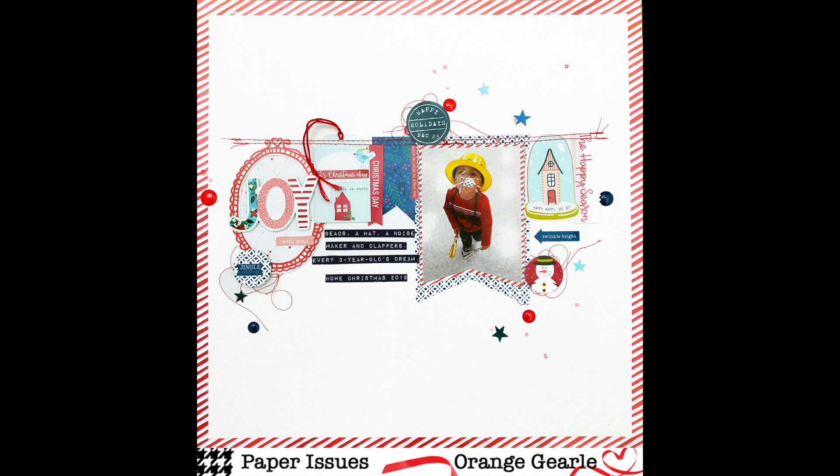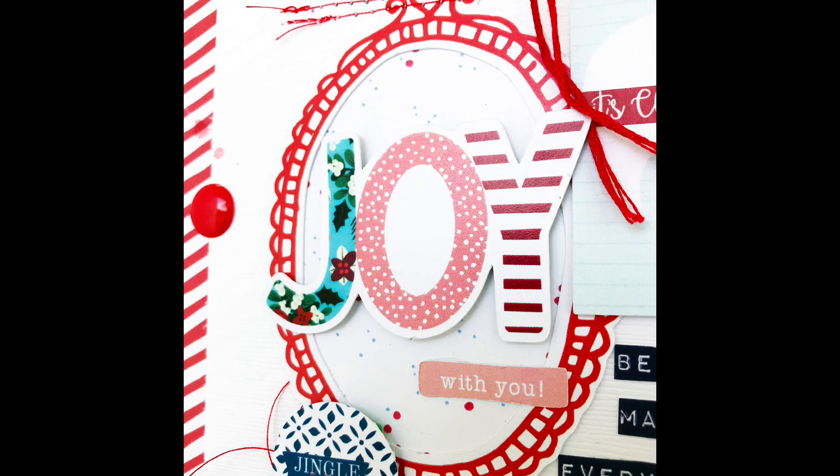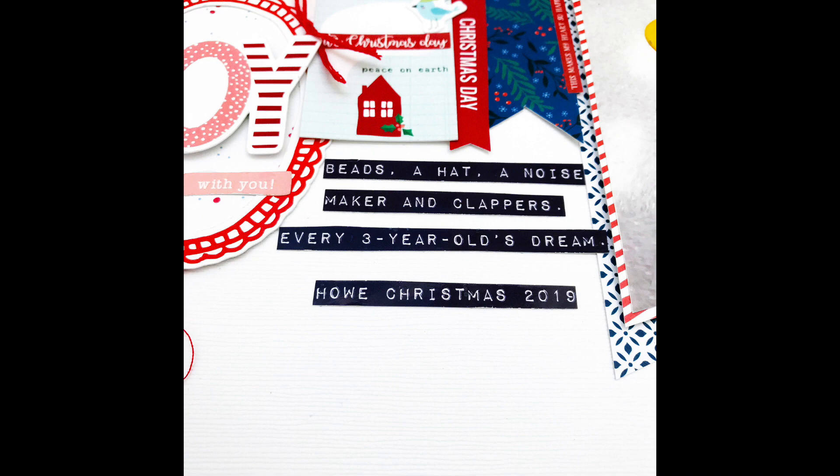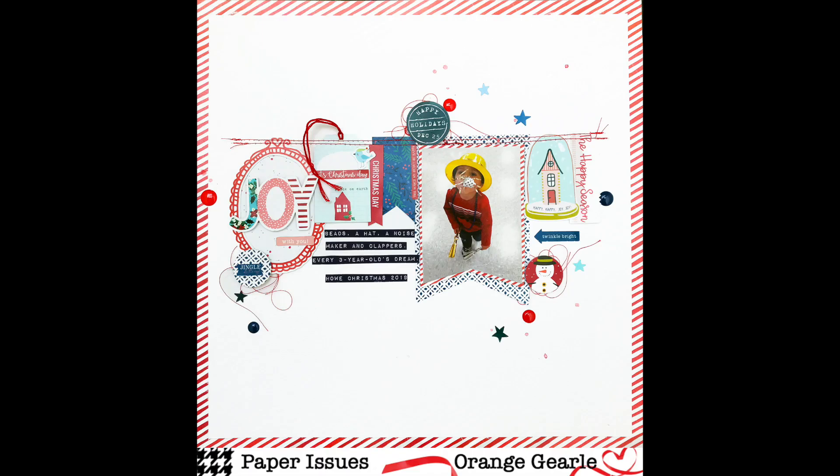Thanks a lot for stopping by. There's the final product, and here come a few close-ups where you can see the little splatters and my title. Come over to the Paper Issues Friends and Fans group and join us for Scrap Lift Sunday or any of the other wonderful challenges going on. See you again soon.